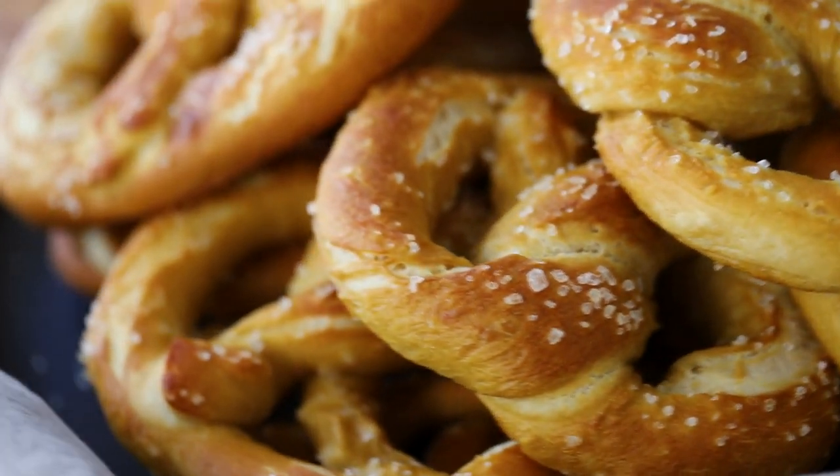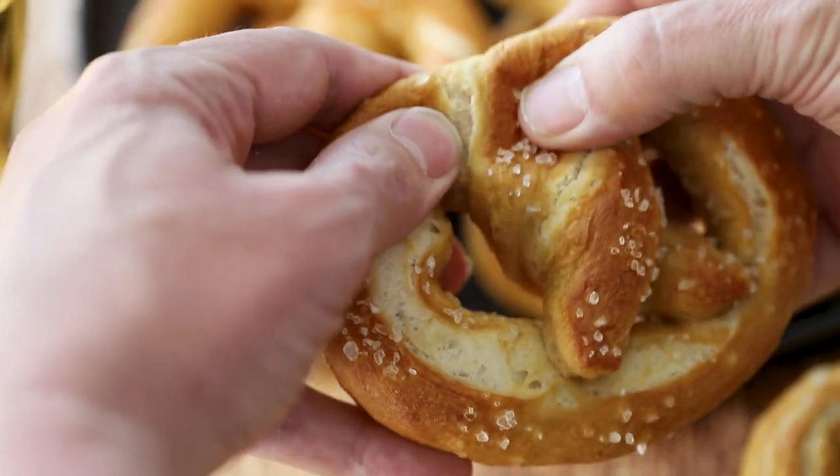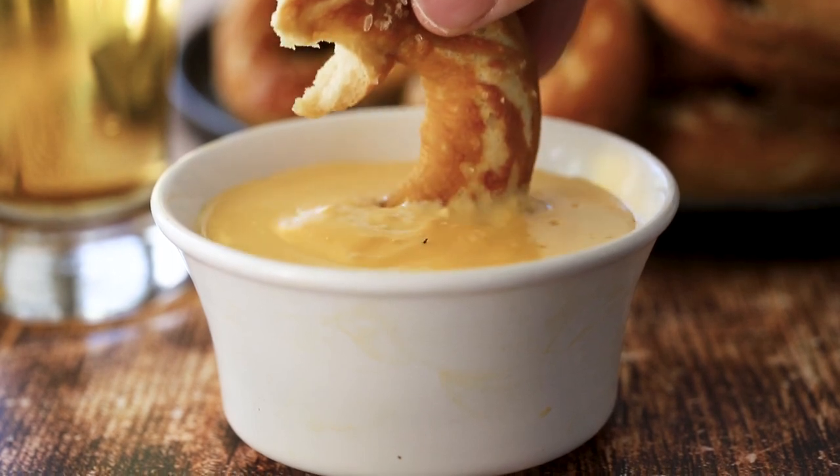You know it's a good day when you're making pretzels. They're soft, chewy, and a little salty. Oh my gosh. So good and made even better when plunged in some homemade beer cheese.